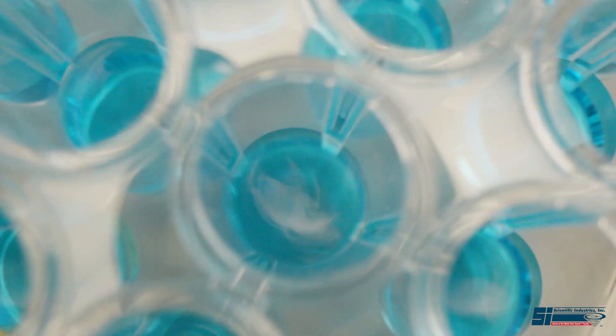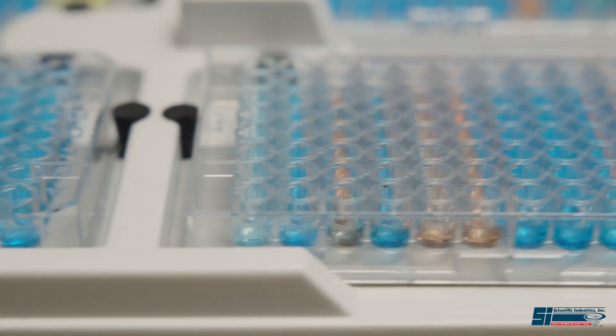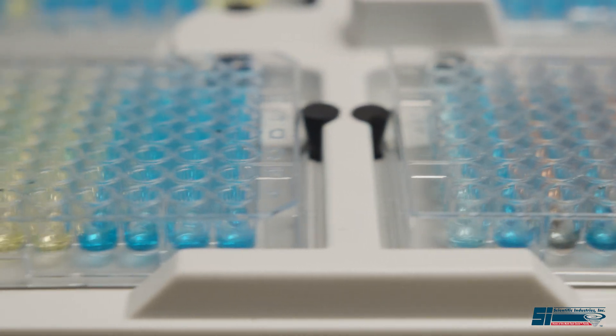For gentle or high-speed vortex mixing, the MultiPlate Genie will achieve the mixing results required for most MicroPlate applications.